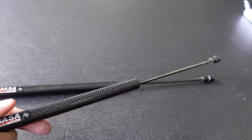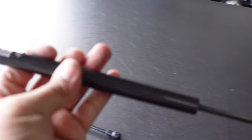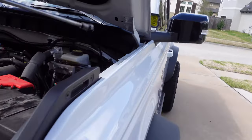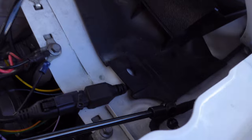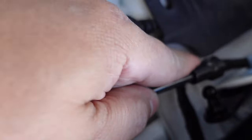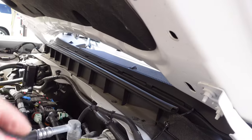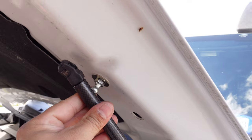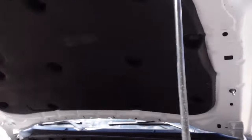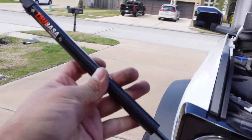These gas shocks don't matter as far as left and right, so grab one. The top is basically going to be the bigger body — the body goes to the top and the skinny end goes to the bottom. Simply just pop these in, push them in, and you can turn this to wherever you want. There it goes. For the top one, if it's in the way, you have to unlatch the hood and push the hood up — this is gonna raise the hood up quite a bit.